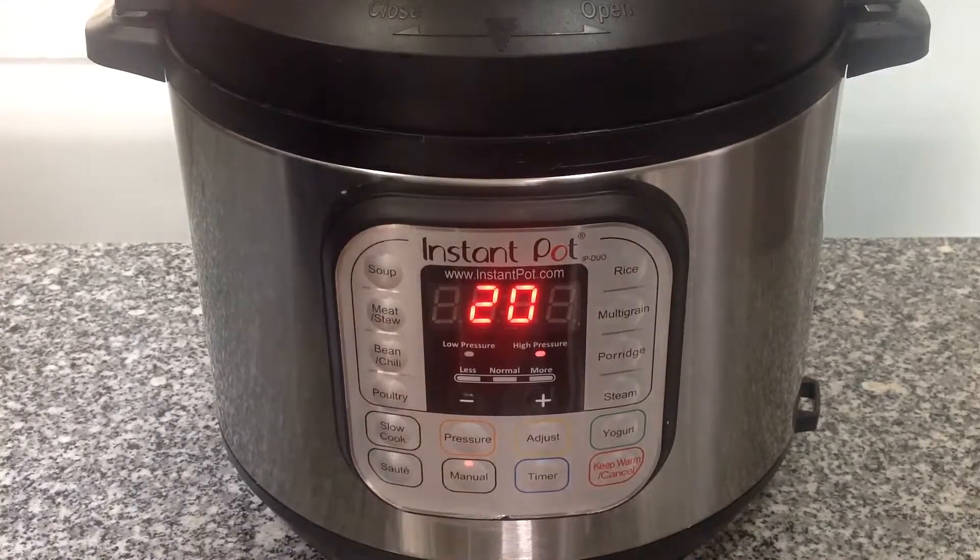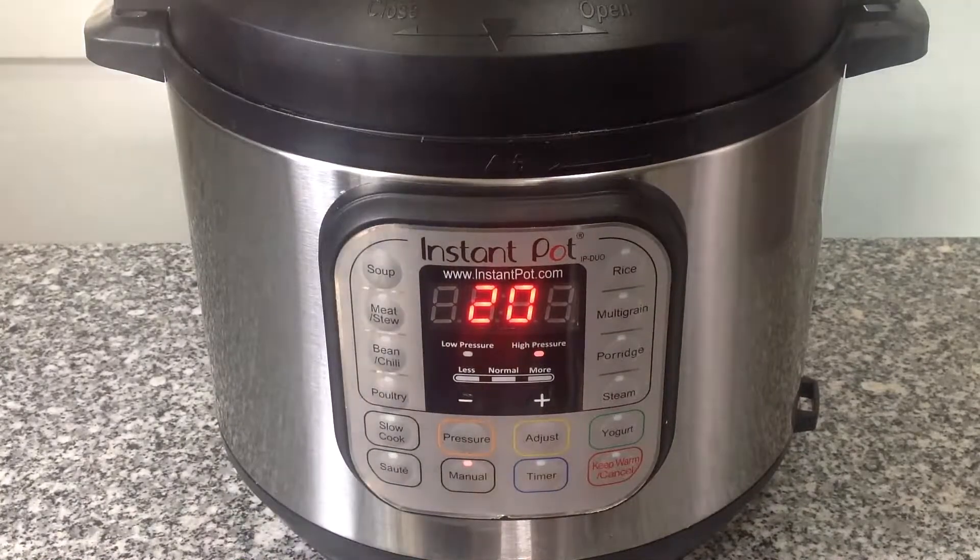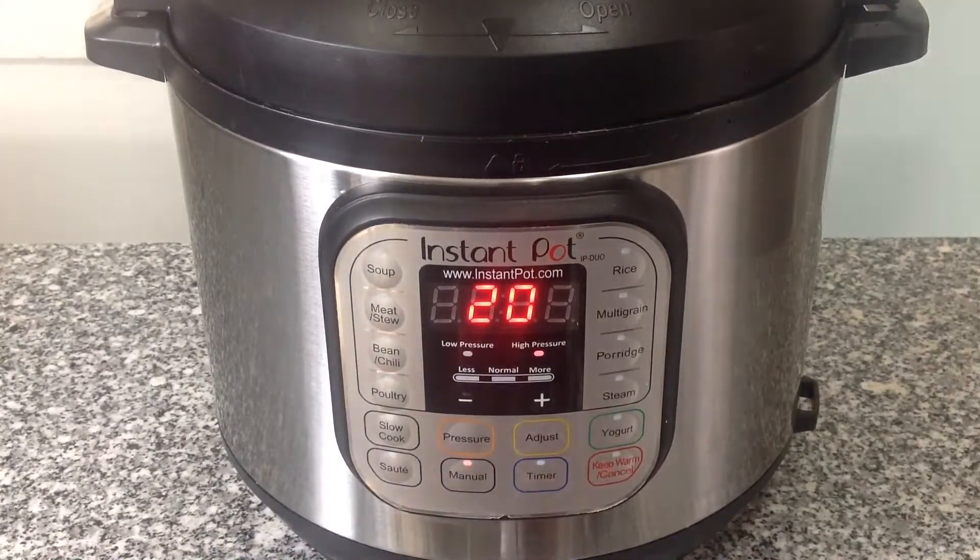Press the manual button again. This disengages the warm feature, so that when the rice is done, the Instant Pot turns off automatically, rather than going to warm.